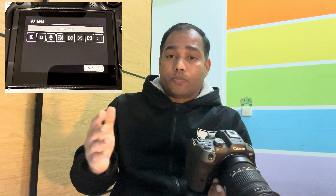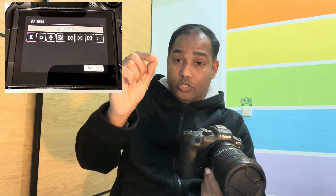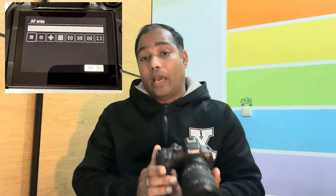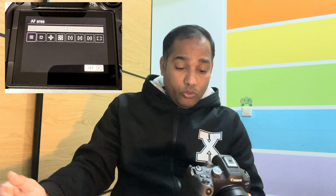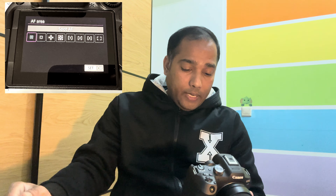Next, Expand Area Autofocus gives you a small autofocus point in the middle to lock on the subject plus eight small helpers around it, providing a bit more space so the camera keeps focus locked even if the subject moves slightly. Then there's the Zone Autofocus with AF1, AF2, and AF3 — three zones visible on screen — giving the camera a defined region to read and achieve focus. Finally, there's the Whole Area Autofocus, where you aim at your subject and the camera reads the entire frame, detects the subject, and locks focus on it.